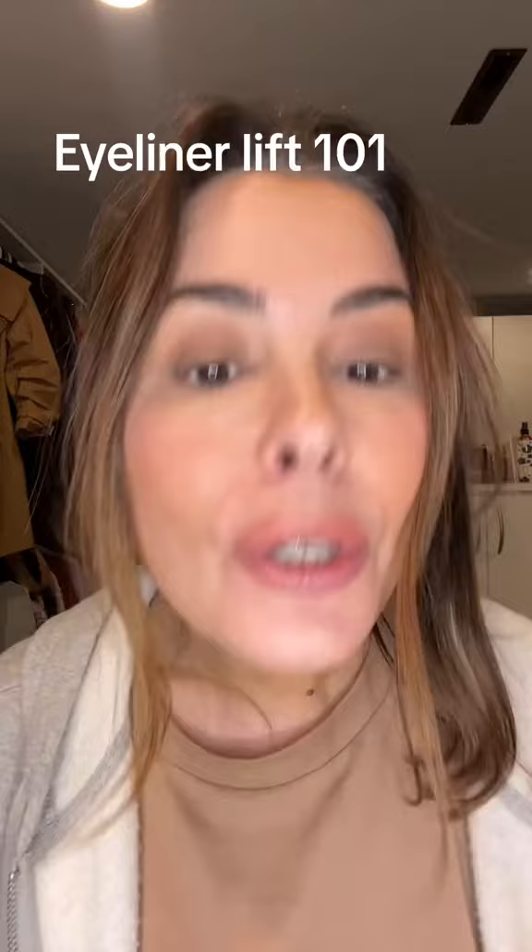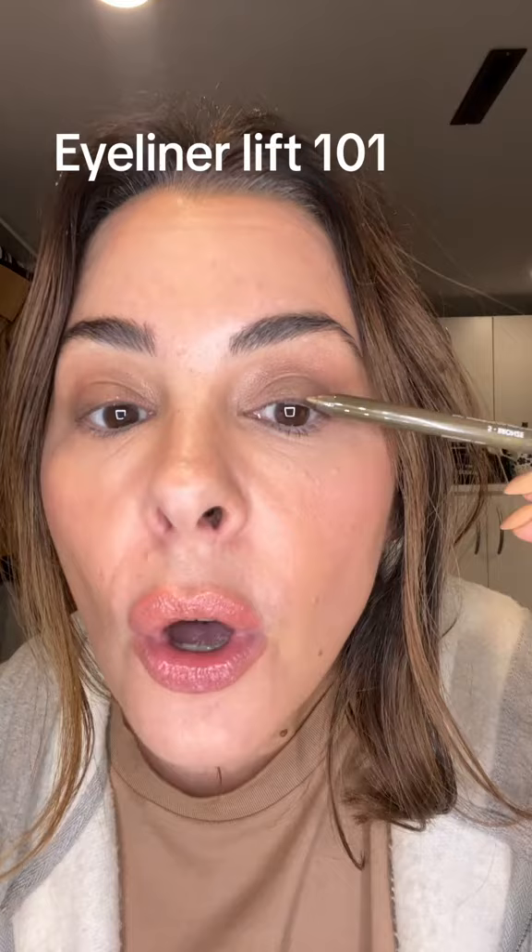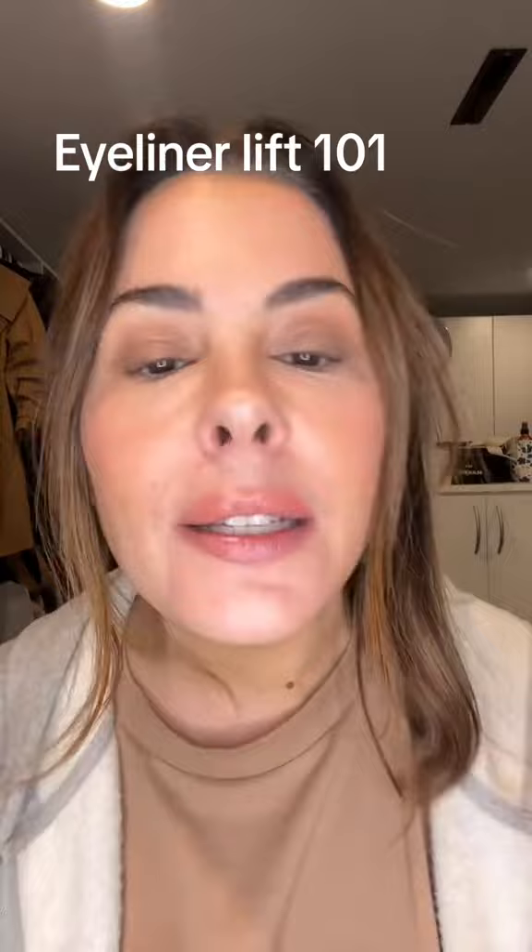So what we're going to do — we're taking a pencil. This is a bronze Makeup Forever pencil. If it's not black, it can be a little more forgiving. We're going to go on the lash line. This is 47, filter-free. I was just playing with some makeup. I look a little nuts — it's okay. Just be like that sometimes. So we're going on the lash line.